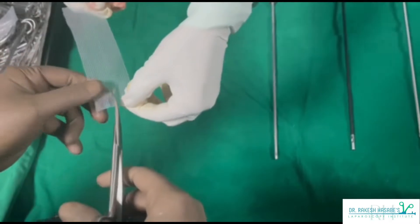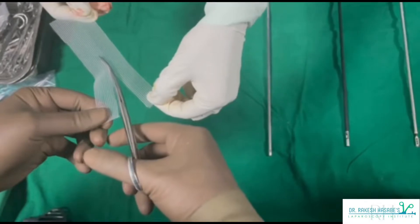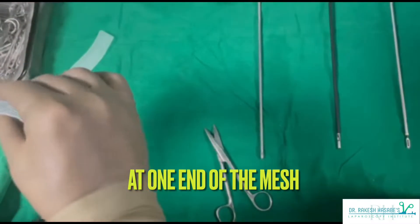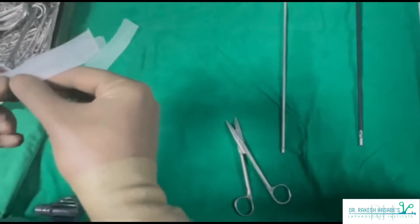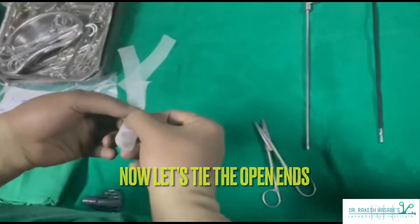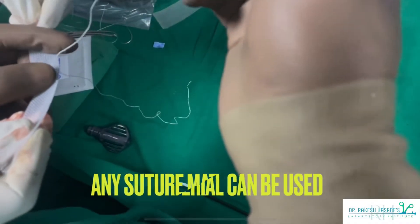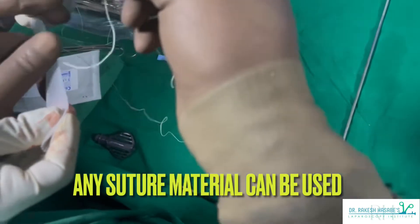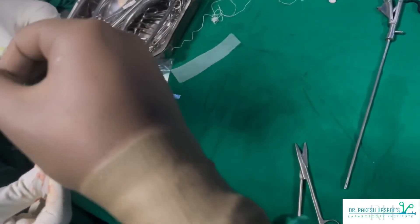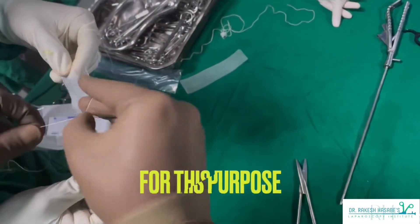As you can see on the screen, I am using routine prolene mesh which we use commonly for hernial repairs. For laparoscopic sacrocolpopexy, I will need a mesh of about five to six centimeters in length and a width of about three centimeters. Accordingly, I have cut the original mesh into a small part having a width of about three centimeters.